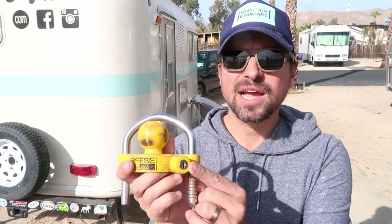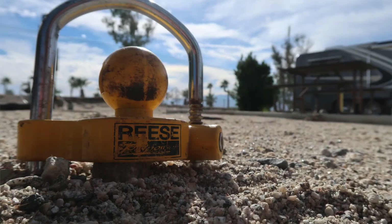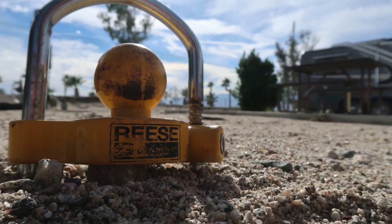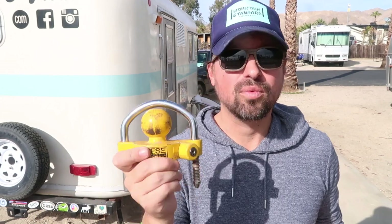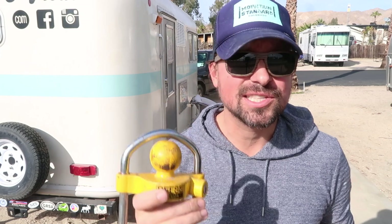The locking mechanism uses an 11-position ratchet design which resists picking and prying, and we haven't had any issues with that so far on the road — knock on wood. We can definitely attest that our trailer hasn't been stolen yet and this device hasn't really broken down over time. One of the benefits is the price: it's under $20 on Amazon, which is very affordable for a locking mechanism.